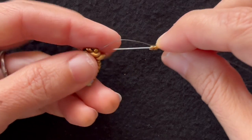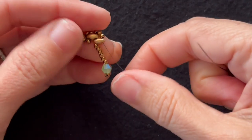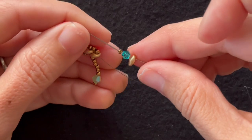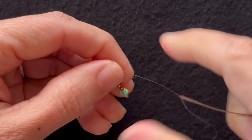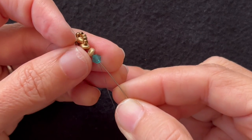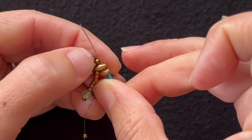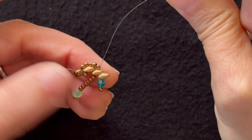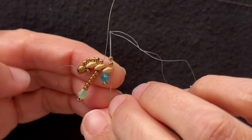I add two 11-0s and go through the tip of this super duo. Now I'm ready for the next drop, which is a short drop. We add a super duo, a crystal, and an 11-0. I like to hold the crystal in place as I go back through the crystal and both super duos. Be careful not to go through the 11-0s along the top. Pull that tight. Add two 11-0s and go down through the tip of that super duo.